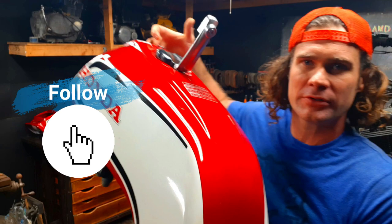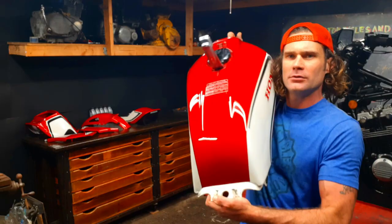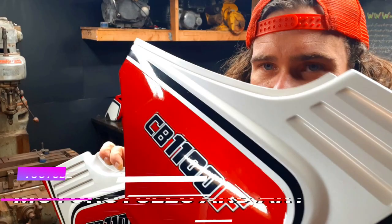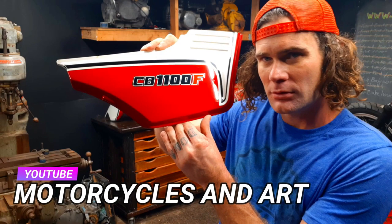Look how beautiful this is turning out. Look at this — this is when I love restoring bikes right here. So it's looking really good. This is just the rubbing compound, this is the polish. There's a huge difference, look at that. This looks fantastic, look at it.